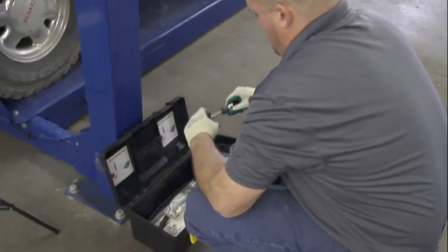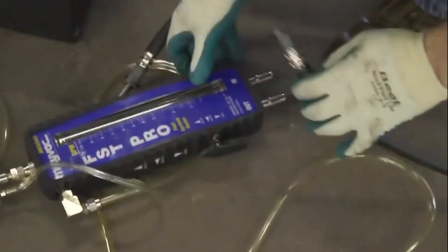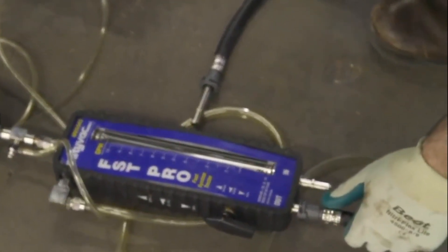Most of today's vehicles have two fuel lines going to the engine — one is a pressure line, one is a return line. We will be checking pressure, obviously, on the pressure line. You will have to determine which line is your pressure line. Refer to the vehicle manufacturer service manual.